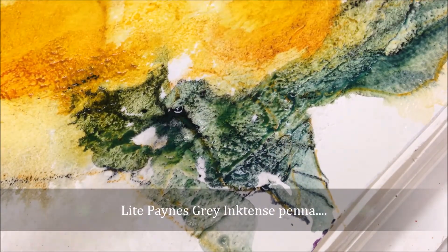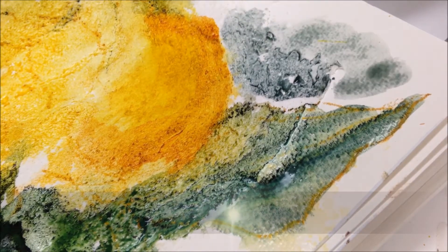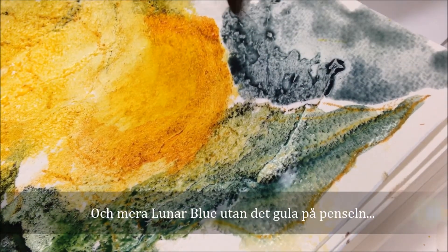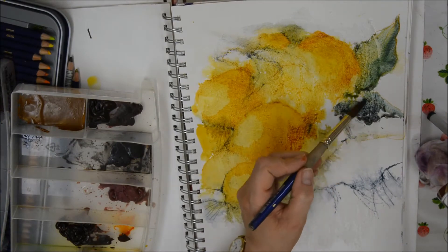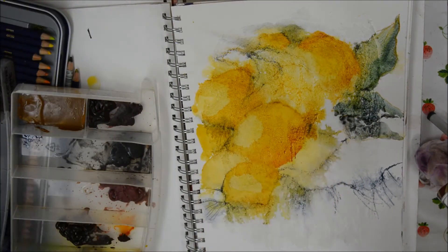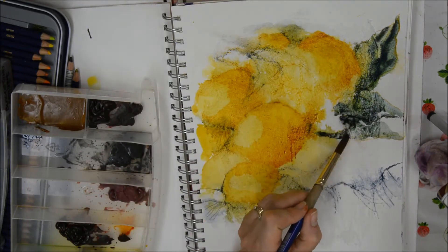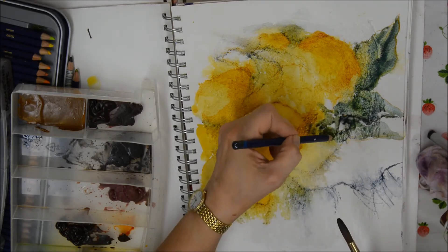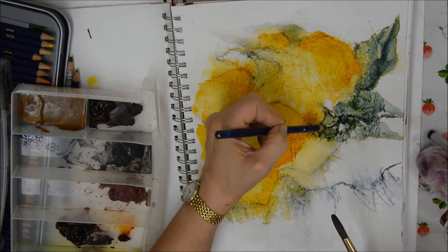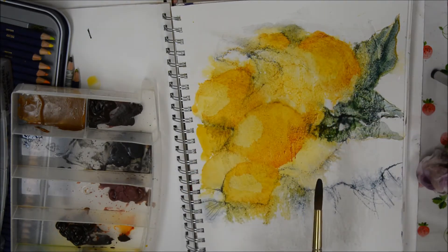I'm using the Payne's Grey pencil again for definition, and then adding a little more Lunar Blue in the background. You can see there where the fibre paste ended and the watercolour took over the watercolour paper. From above you can see where I'm placing the Lunar Blue and the shadows of the leaves, and then working with the inktense pencil again — these inktense pencils are just marvellous, I love the way they work on fibre paste.